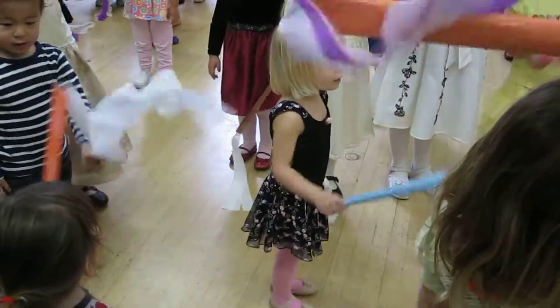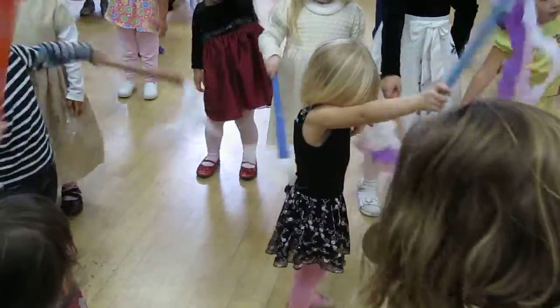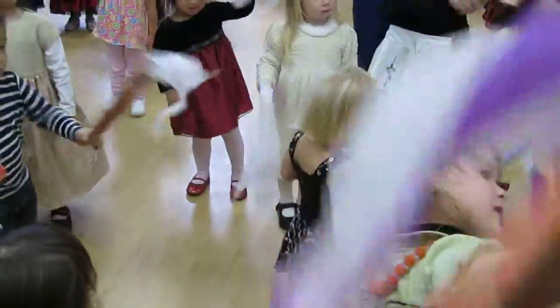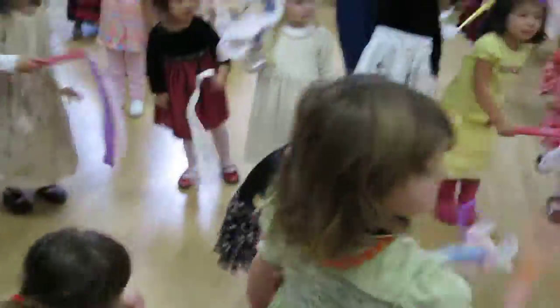Now we take our wand and our hands. And now let's shake it over to your side. Shake. And back up. Shake.